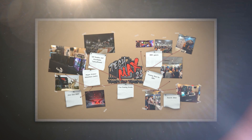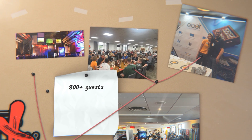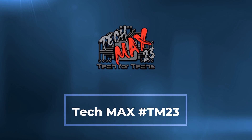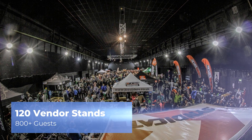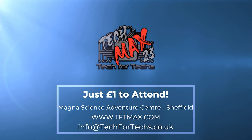Where can you go and meet hundreds of people just like you, strengthen existing relationships and forge new ones with vendors and distributors, and meet some of the biggest names in the industry? Where you can see the newest tech and services you need to make your IT business grow, and there'll be thousands of pounds worth of prizes up for grabs. TechMax 2023 will be on the 23rd of June at Magna Adventure and Science Centre near Meadowhall in Sheffield. This event will be over four times larger than last year's, incorporating a live tech award, dedicated meeting rooms, demo and interactive areas, and up to 800 other techs just like you. Get registered now at tftmax.com.